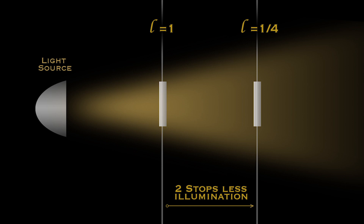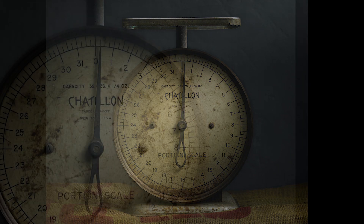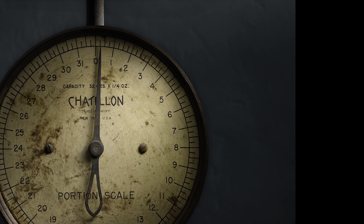In light painting, we can use this law to our advantage by bringing the light in closer to create certain effects. On this photograph of an old scale that I'm doing, I'd like to place a beautiful highlight on the upper right edge of the outer frame of the scale.